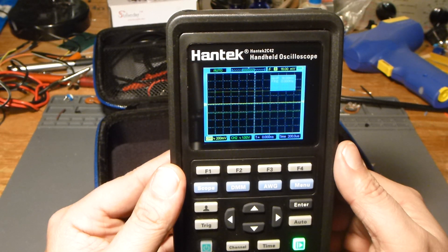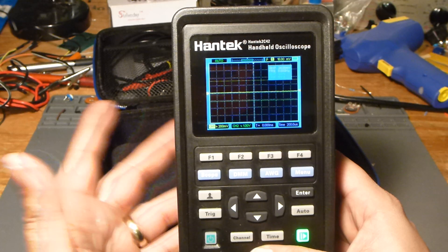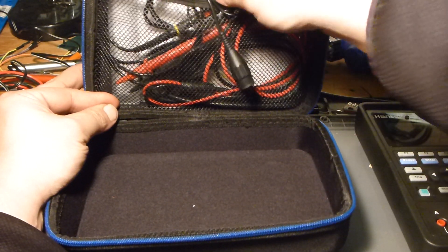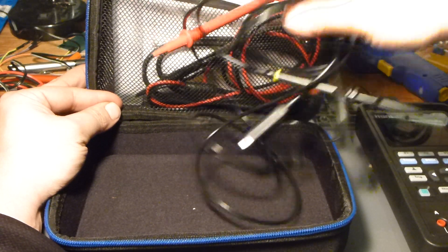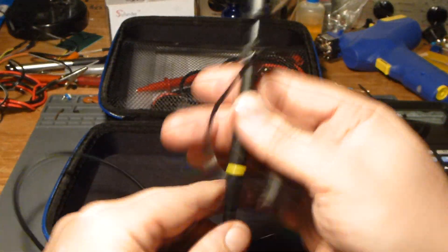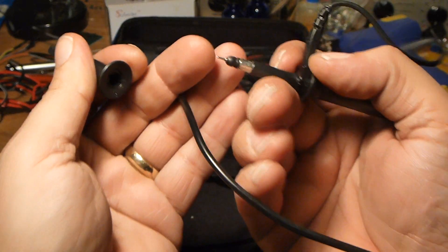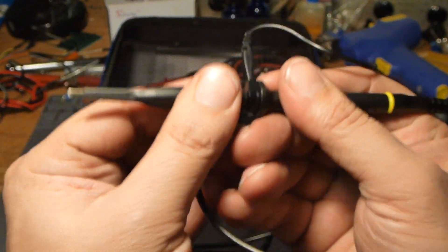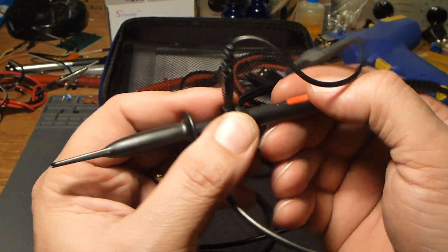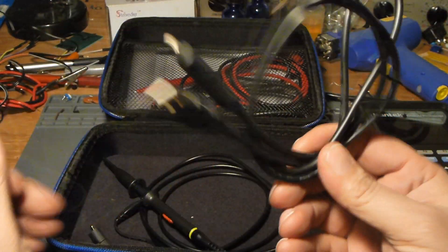It is pretty functional, especially for $115 if you want a portable oscilloscope with some other functions and it comes with a case. In the package you get the oscilloscope probe — a pretty standard probe with a detachable hook tip and a compensation adjustment, and it's a 1x/10x probe — so basically a 10x probe.